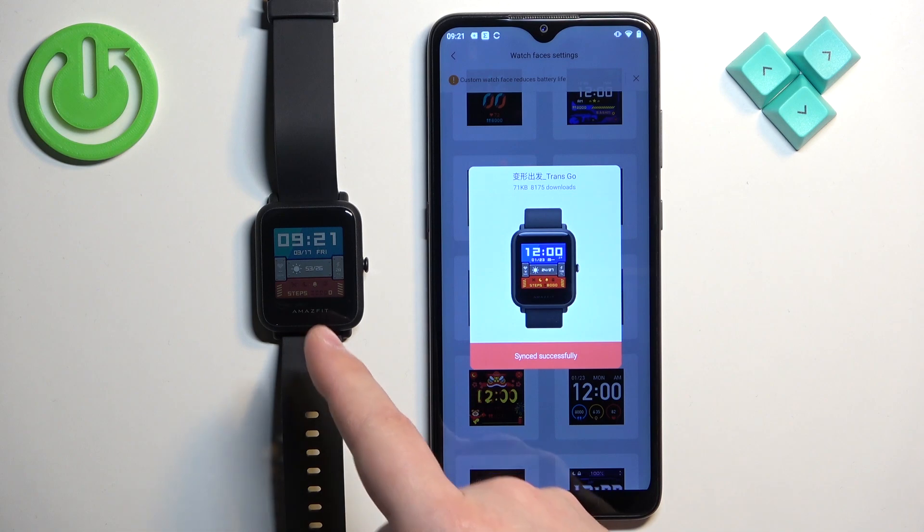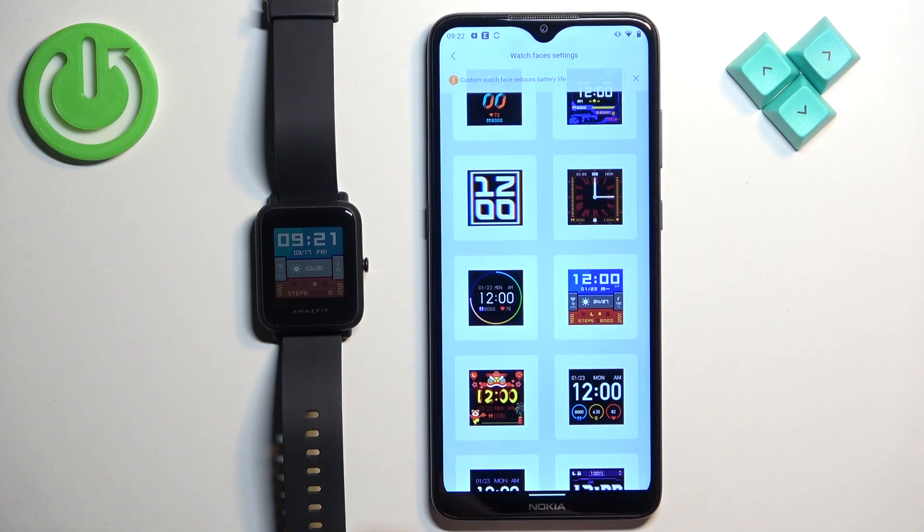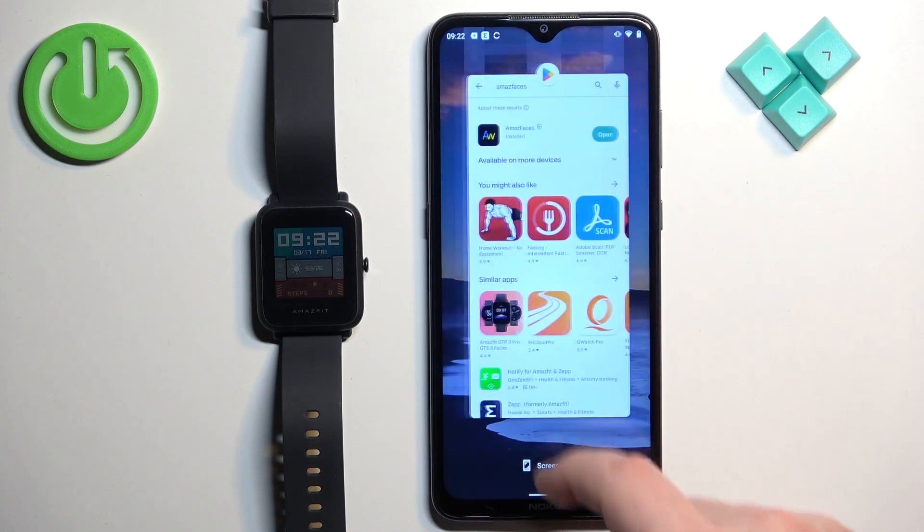After it's done, it's going to be applied on your watch. That's how you download additional watch faces through the Zepp application. Now let's close the Zepp application.